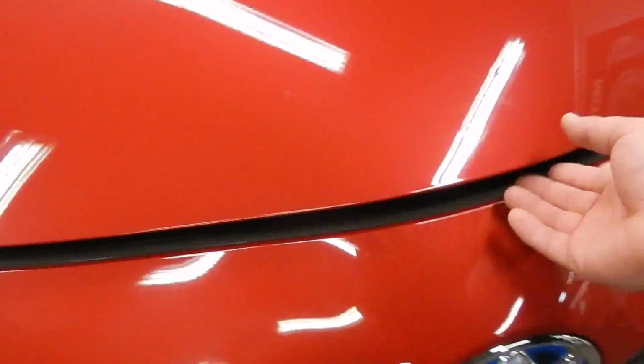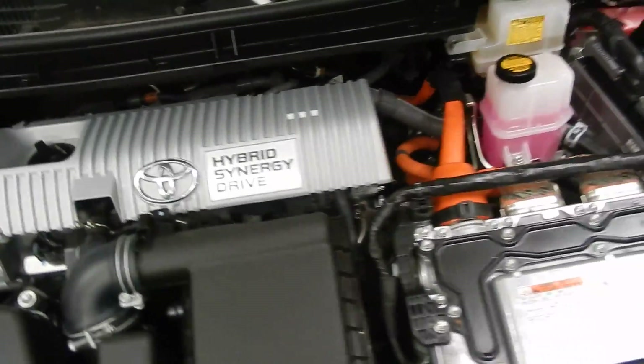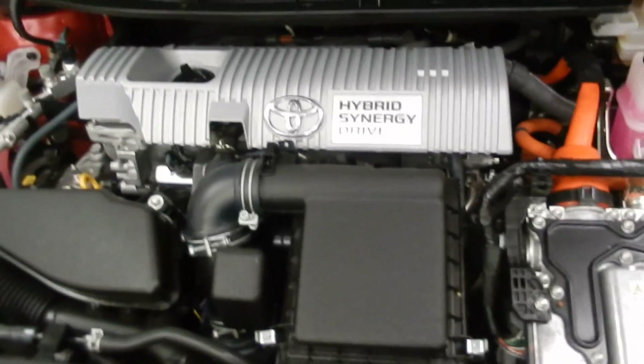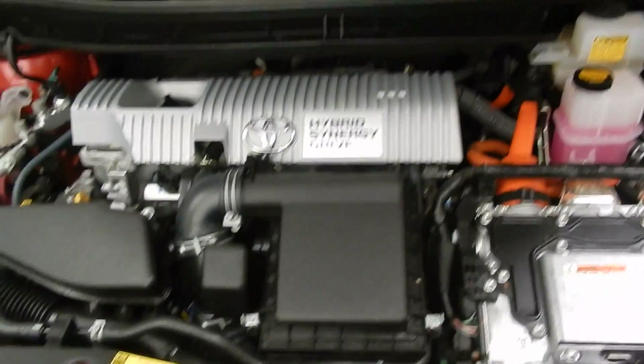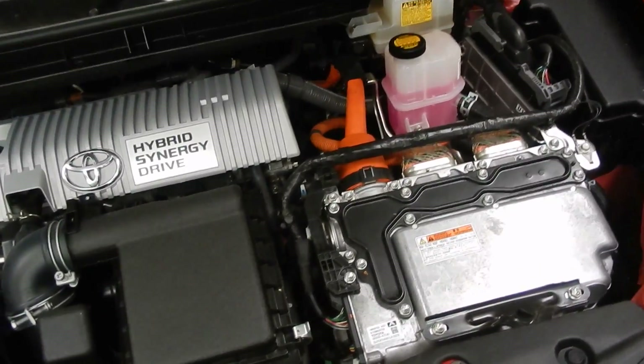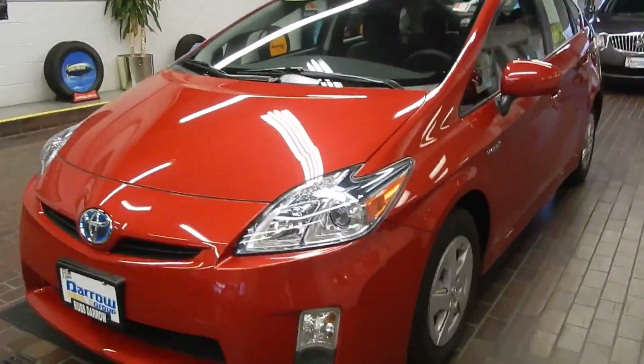Let's take a look under the hood. Right away we see the hybrid Synergy Drive along with the 1.8 liter four-cylinder engine — that's an inline four-cylinder. It's a beautiful combination between the electric and hybrid engine technologies in these Toyota Priuses.